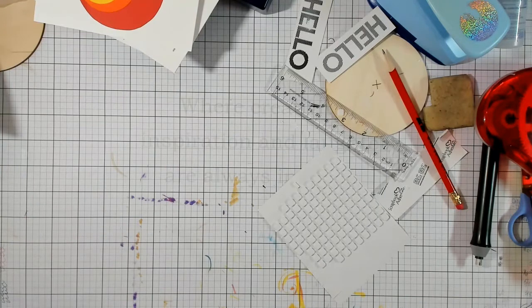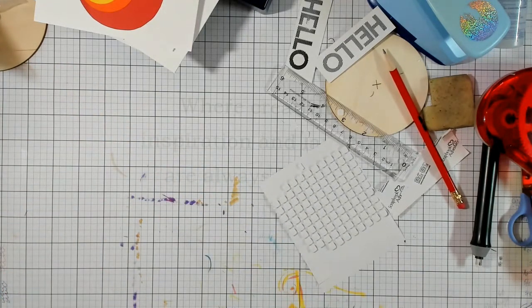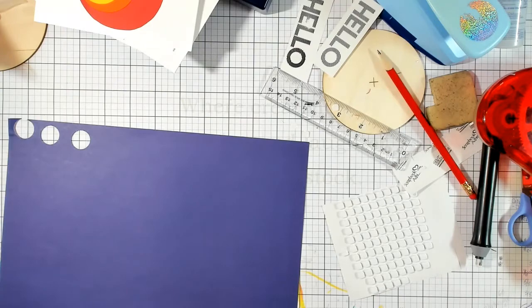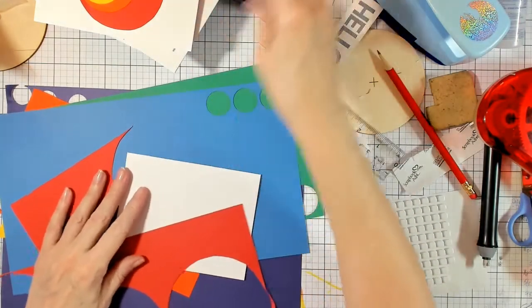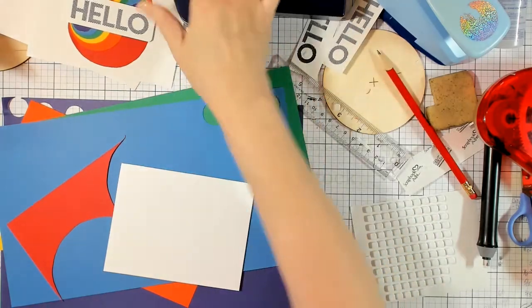For our last card we are going to do something a little bit different — we are going to do all the same size circles. Then I'll show you a fifth card I created after the class. So we're doing all the same size circles in these papers. Let me see my paper and decide how big I want to start.